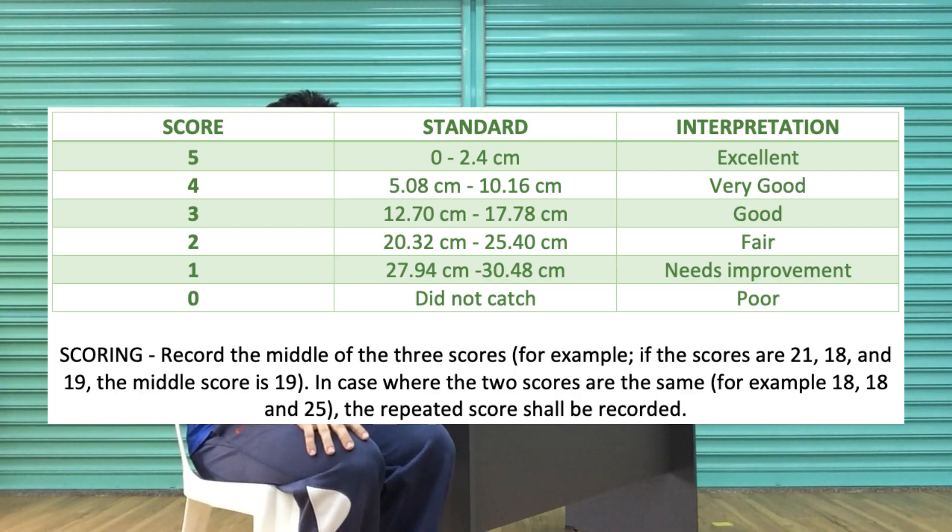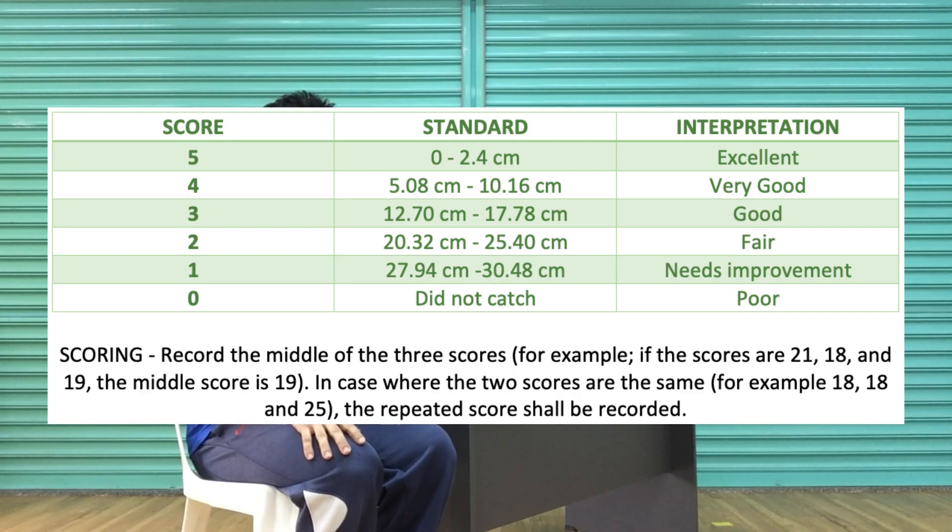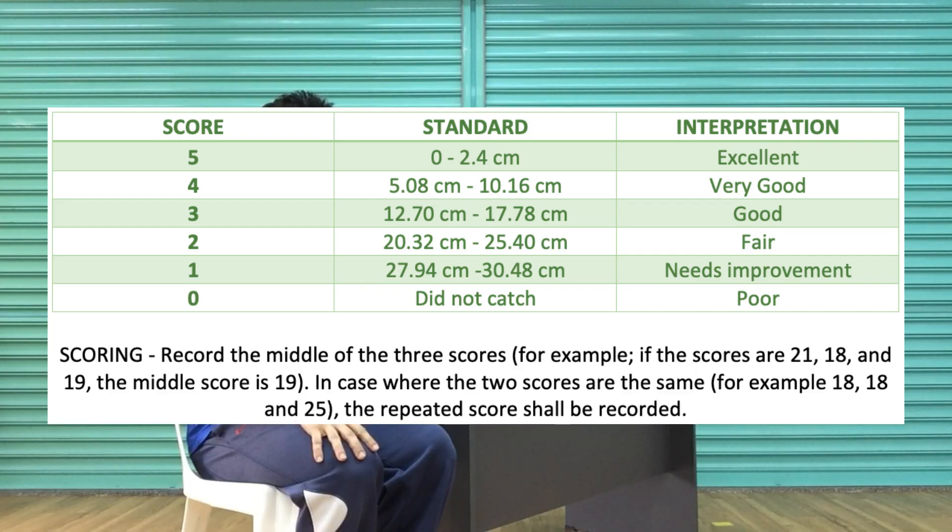This is the scoring for the stick drop test. Record the middle of the three scores. For example, if the scores are 21, 18, and 19, the middle score is 19. In cases where two scores are the same, for example 18, 18, and 25, the repeated score shall be recorded.